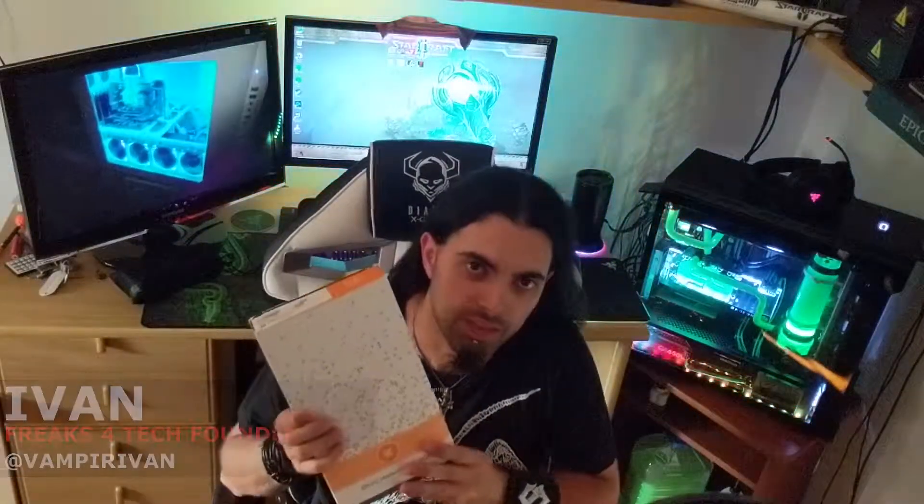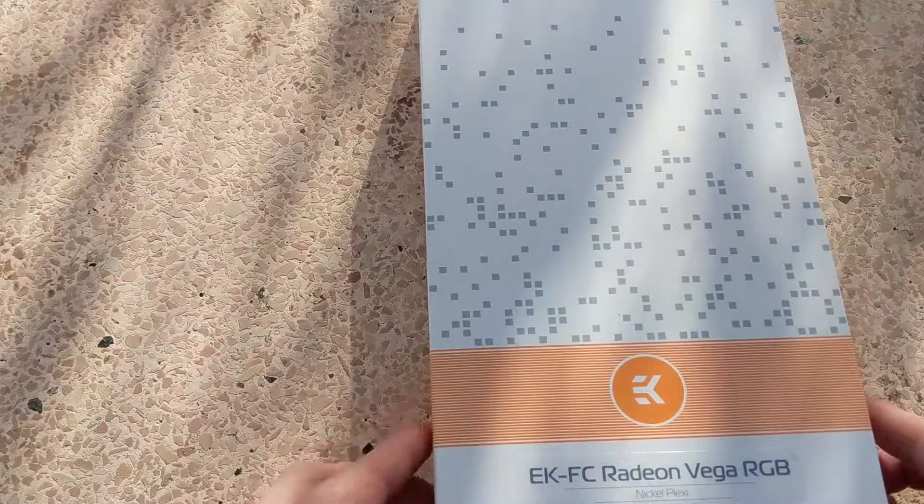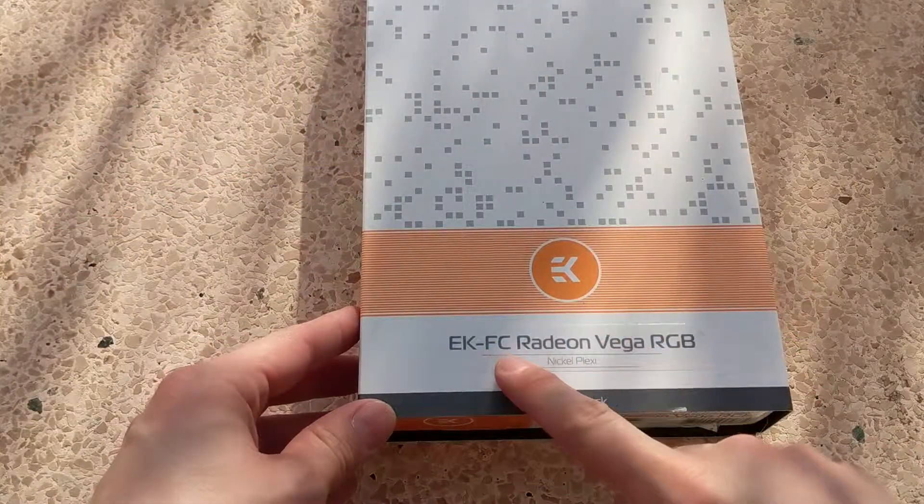Hi guys and welcome to another video of Freaks4Tex. Today we're going to unbox and review this little product here. This is the EKFC Radeon Vega RGB Water Block from EKWB. This one is the Nickel Plexi version.